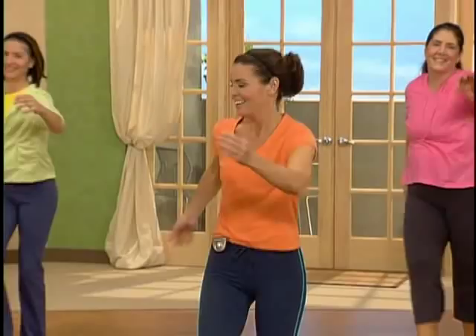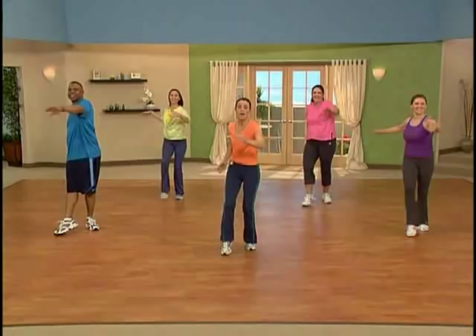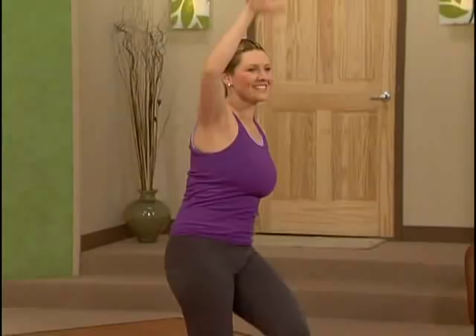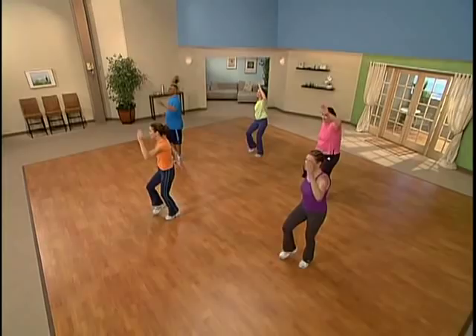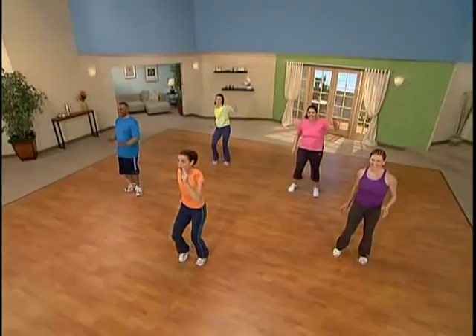Now reach one arm up, one arm down. Stretch. You got it. Excellent. Here's eight, seven — lots of good energy, I love it. Here's four, three. Let's walk at home base. Walk it out. Excellent job.